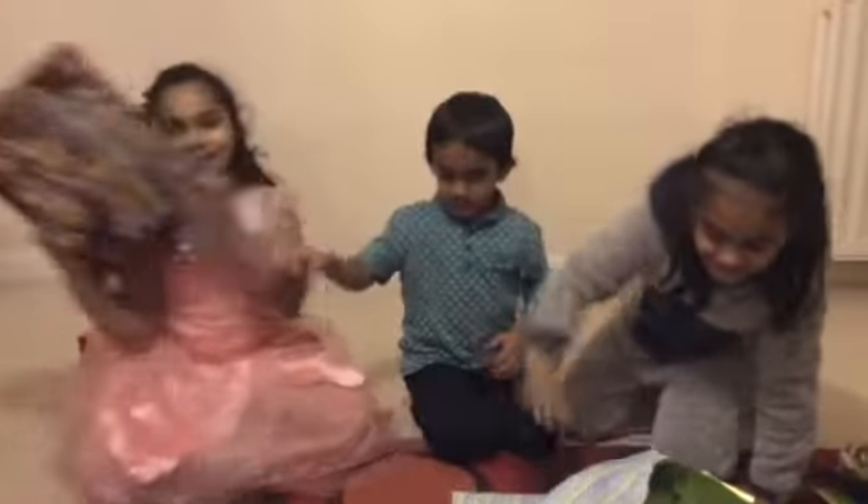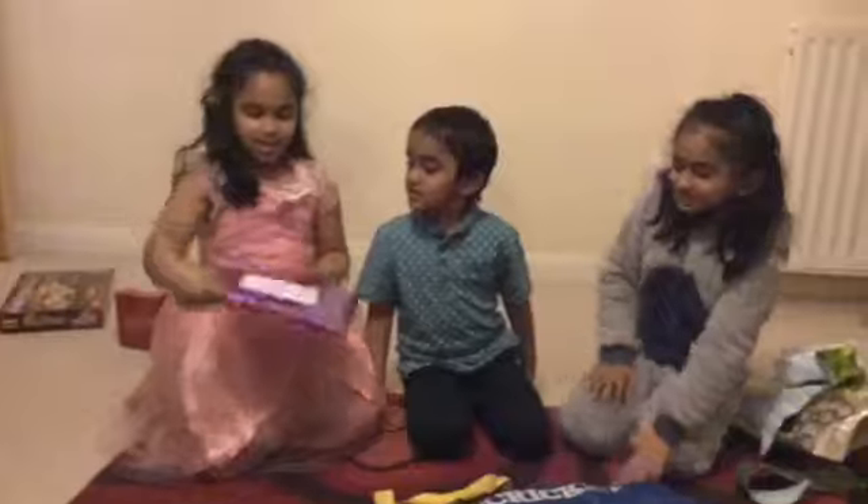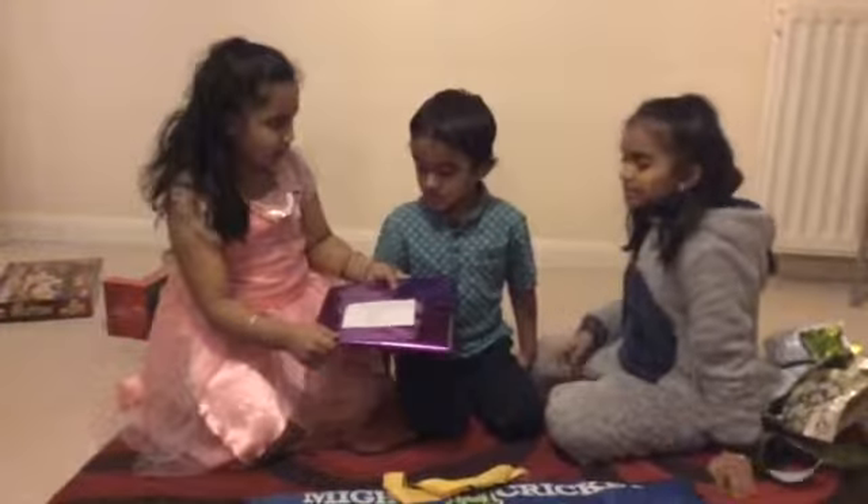That's two presents down. I want to do the machine — I want this one. This one's from Anisha.